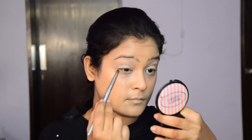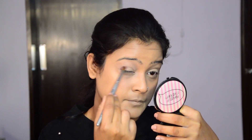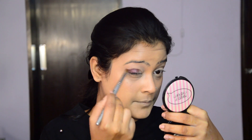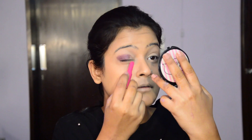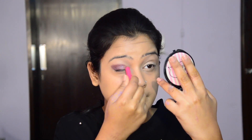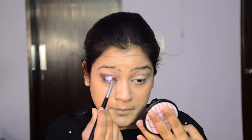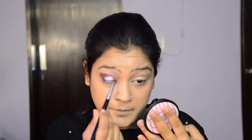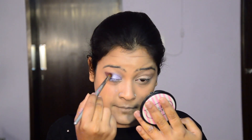Now I'm starting my eye makeup with the dark eyeshadow in the shade NW9. Using a tapered brush, I'm applying it on the outer corner of the eyes. Once that is done, I'm using a lip balm and applying it on the center and inner part of the eyelids, and then I'm using the Faces Sparkle Dust Stackable — the light purple shade — applying it on top of the lip balm. The reason behind using a lip balm is to make the sparkle stick onto the eye so it doesn't come out easily.